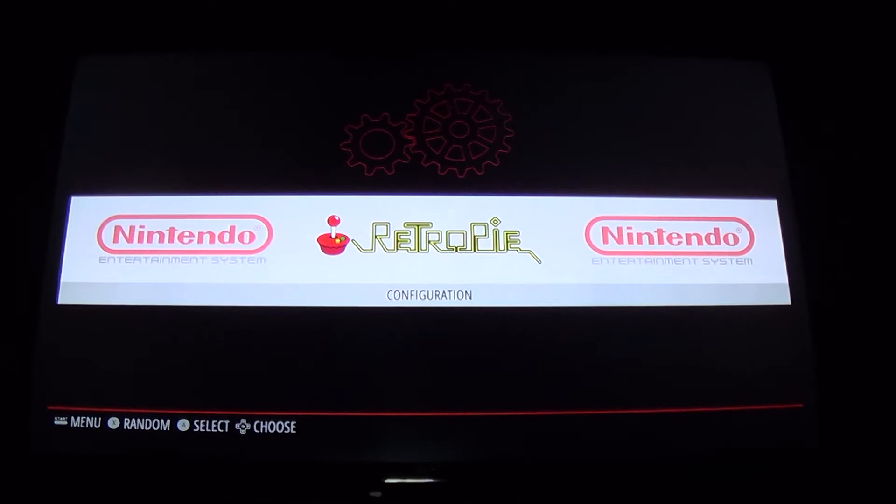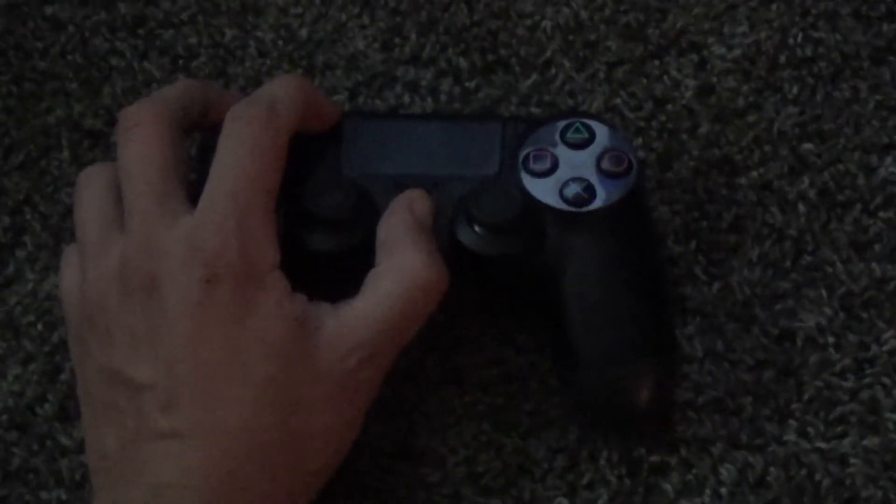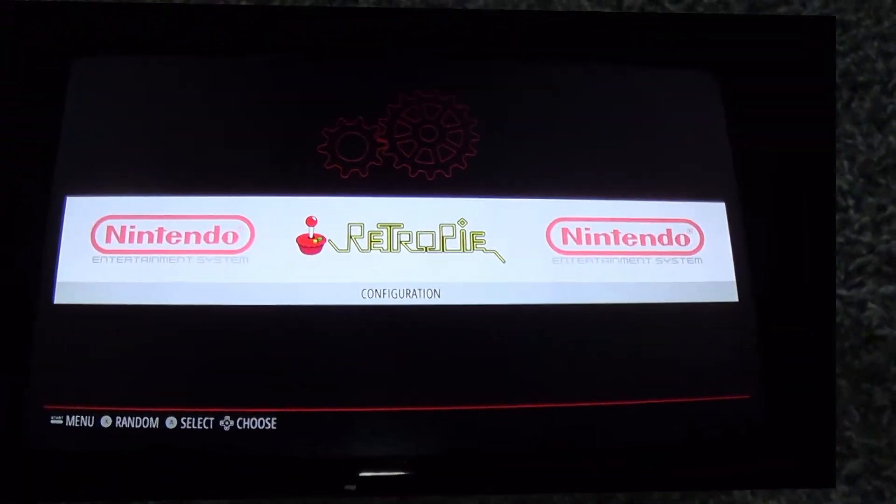Put the PS4 controller into pairing mode. You're going to want to hold down the Share and the PS button at the same time. Keep holding it until you see a strobe light on the controller.